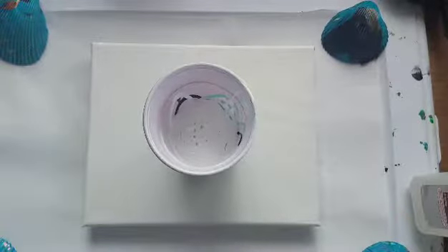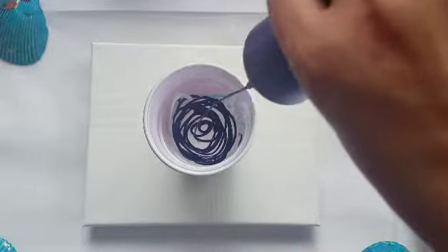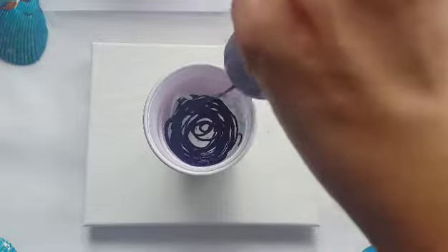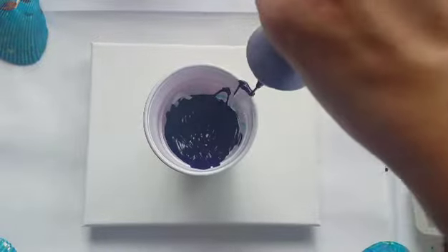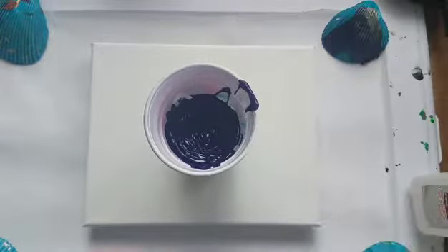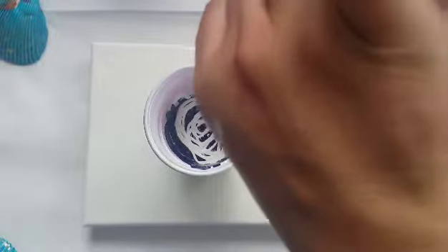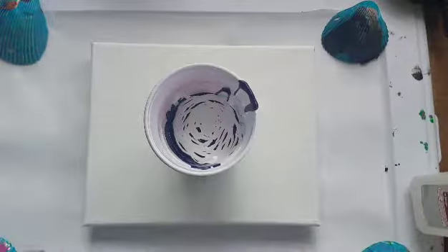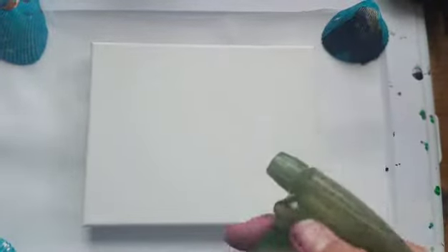Let's see what we get - I'm really excited, I wonder if this is gonna work. You never know till you try something though. Make sure we get about half a cup. Got a little on the edge there but it's okay. Now we have rubbing alcohol with a little sprayer on it.